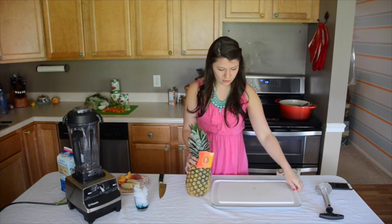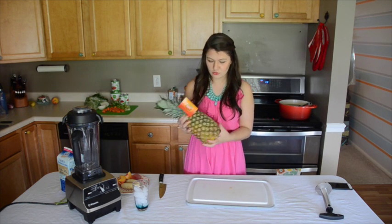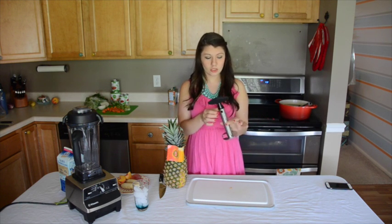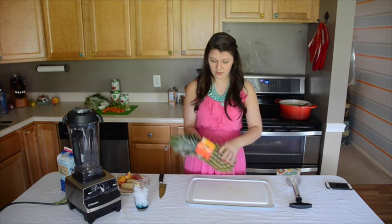I'm going to start off by showing you how to core a pineapple using one of my favorite kitchen gadgets — my pineapple corer. It really makes quick work of it.